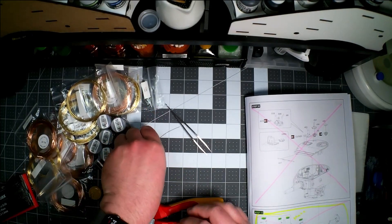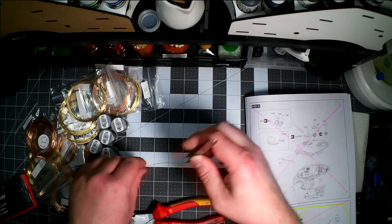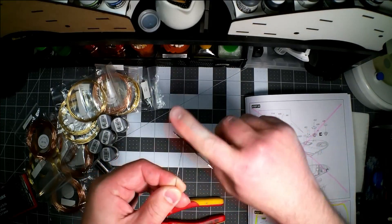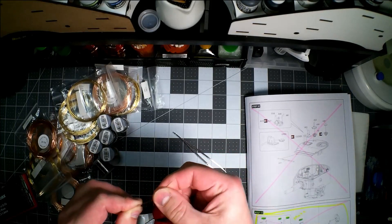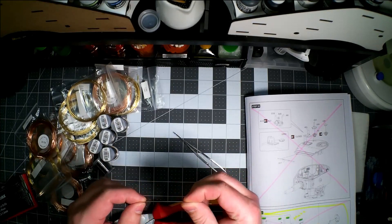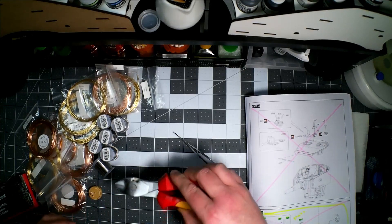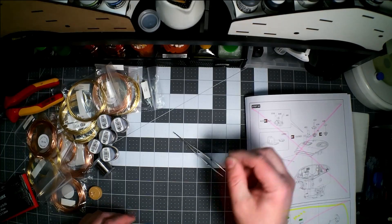This stuff also makes great antennas because of its flexibility — if you brush against it you're not going to bend it, and you can carefully straighten it. Now to bend this you have a couple of options.